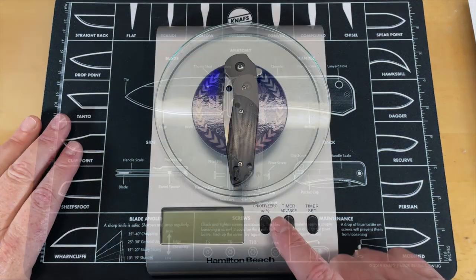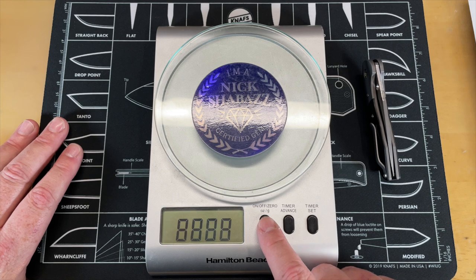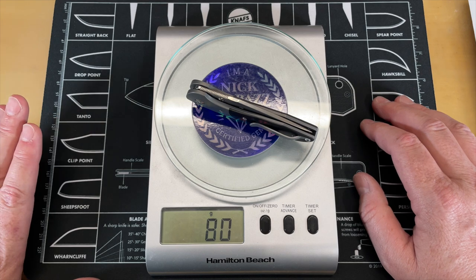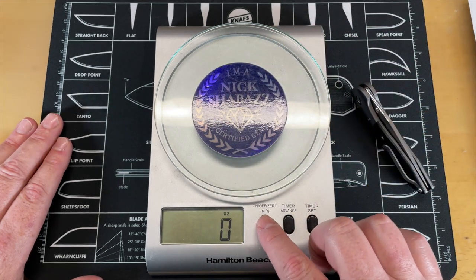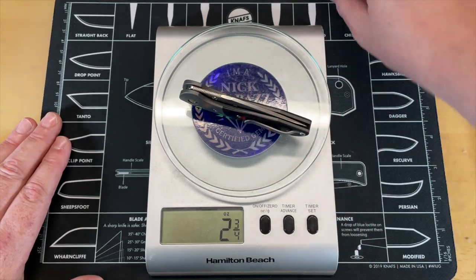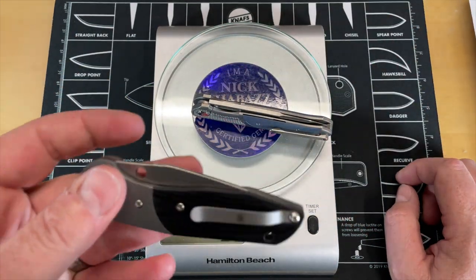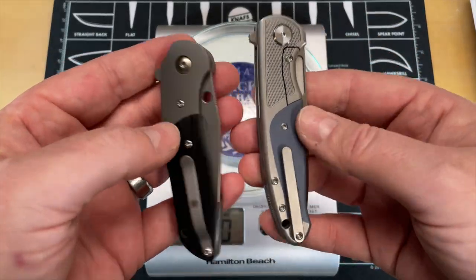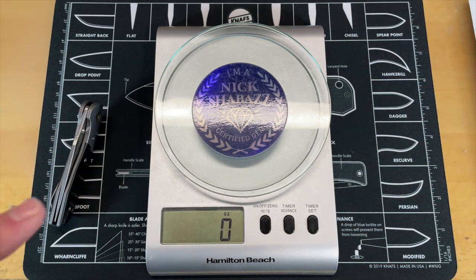Let's get the weight on this. We'll do grams for those who don't do freedom units — you are looking at 80 grams. In ounces, that's two and seven-eighths ounces. For comparison, this knife is right about the same size at three and one-eighth ounces. So it's a fairly light knife, and these two are really similar with bolster and G10 construction.